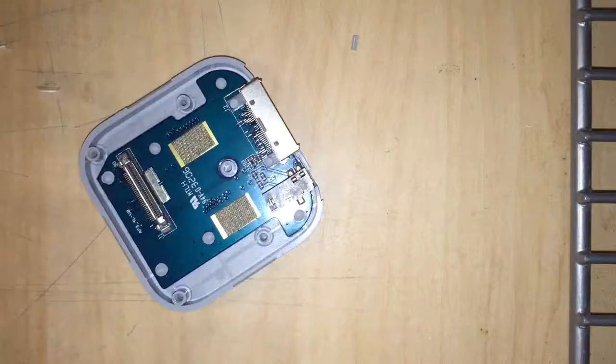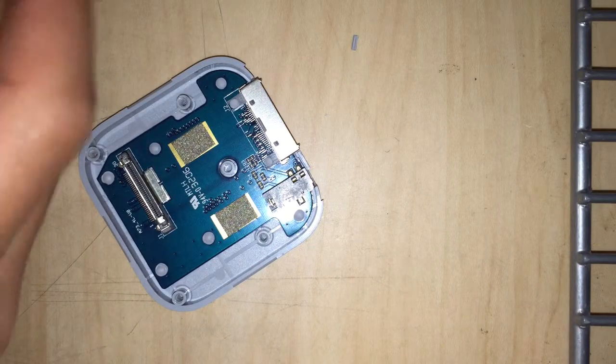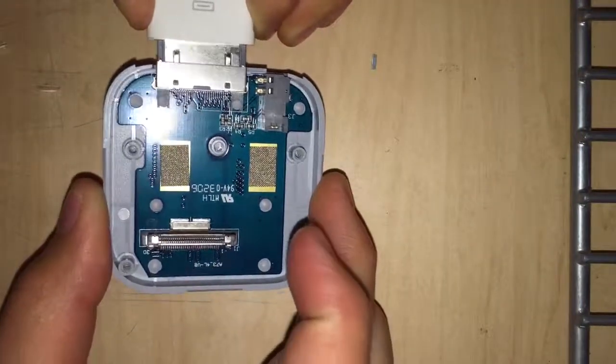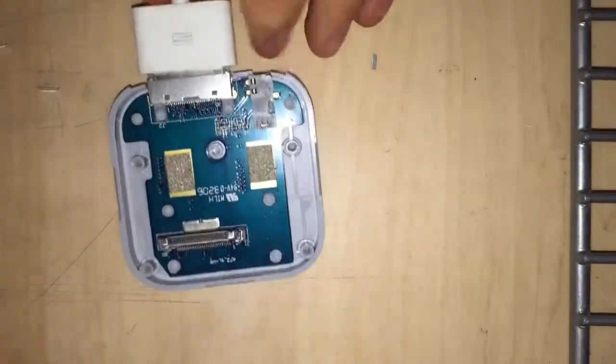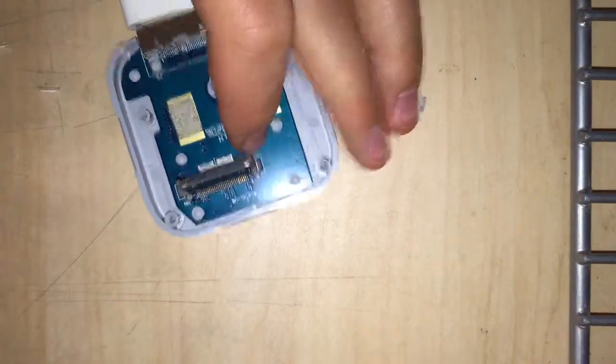Now get your power cord and I will show you guys that this works. Plug in your power cord and get your iPod Touch — or iPhone 4S and under.